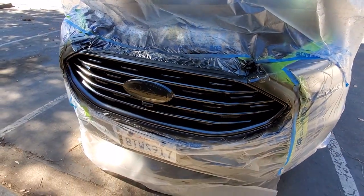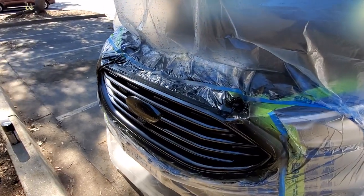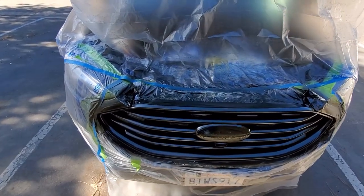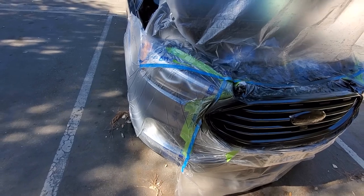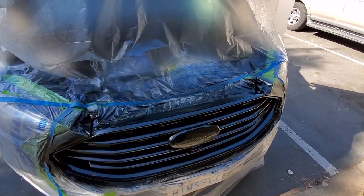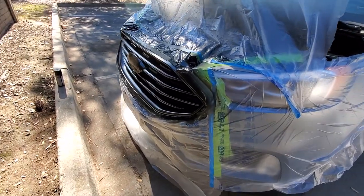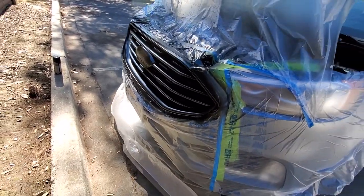Once I'm all done with the whole thing I'll take some more video and let you see what it looks like. I just don't have the time to take off all the bumper and all that stuff — that's a lot of work, a ton of work. So if you just take your time you can have pretty damn good results without going through all the trouble.